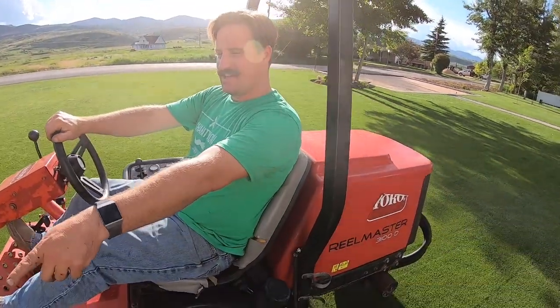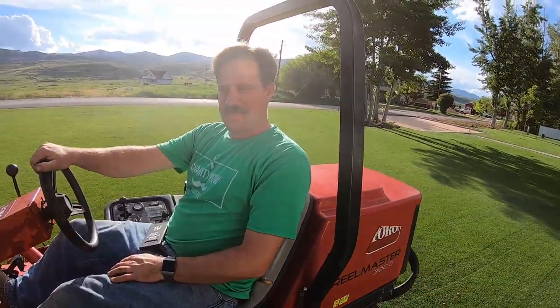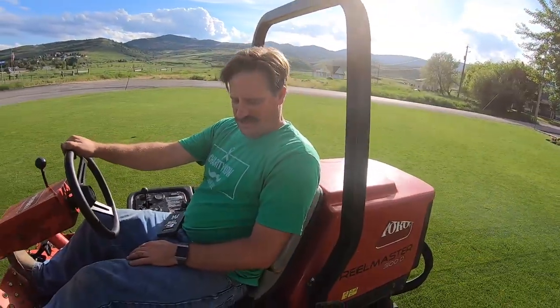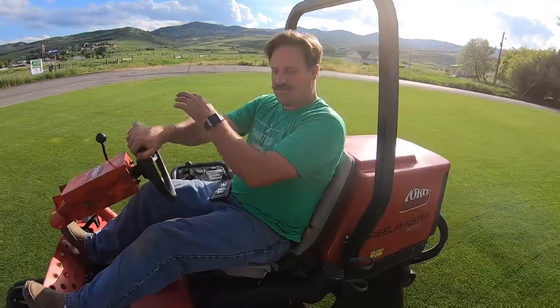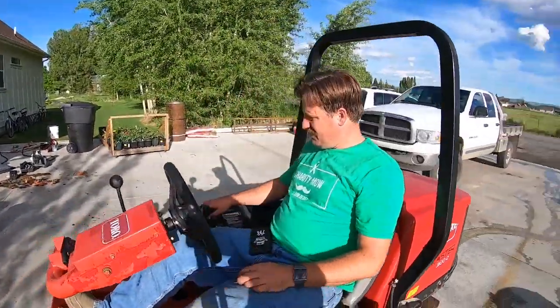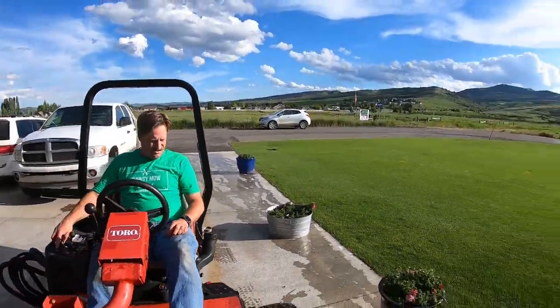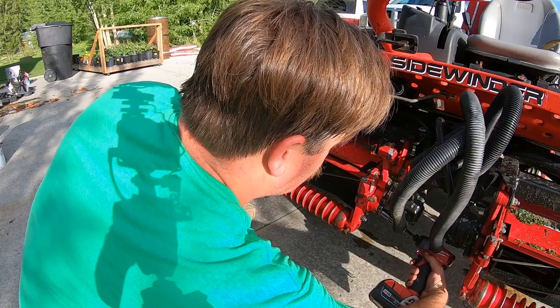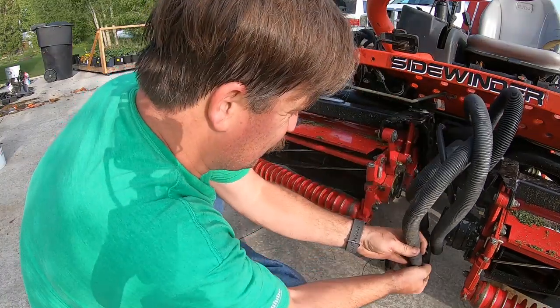What's more important — edging that or riding this? I've got a problem though. I think it needs some grease.